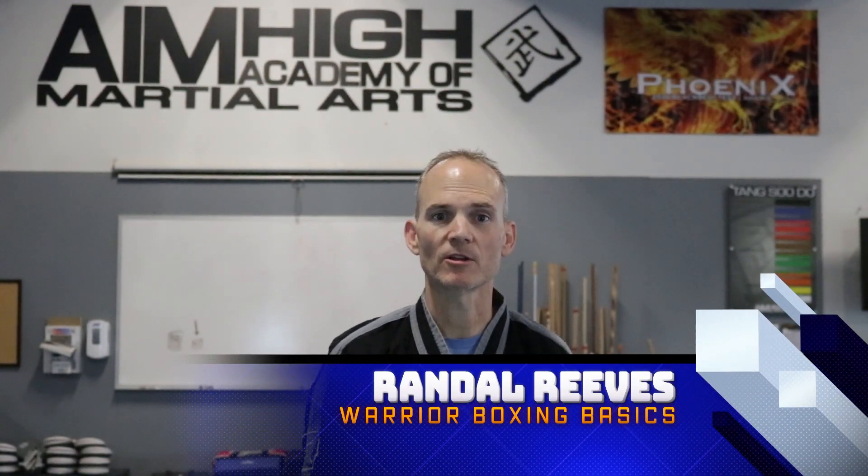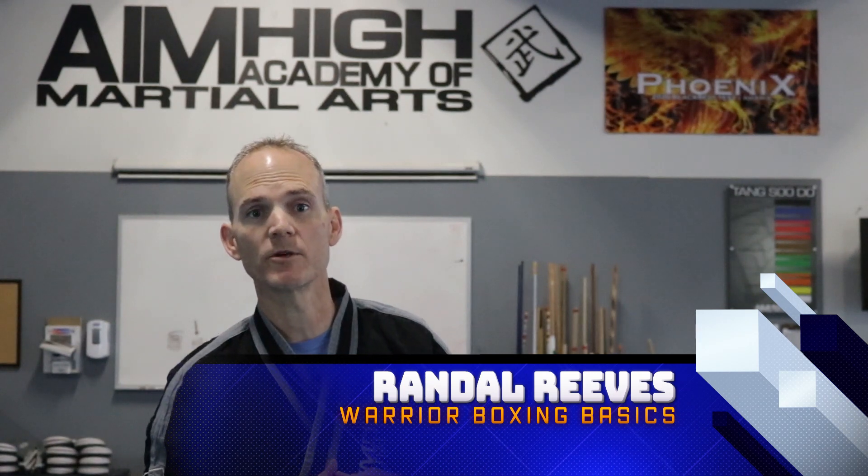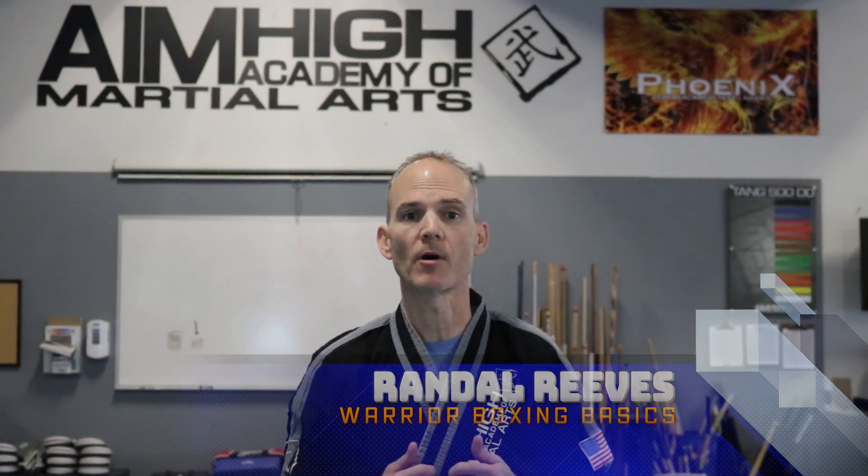Hey team, this is teacher Randall at AIM High Martial Arts and we're going to go over the technique of the week. We are going to be going over the technique with our boxing, making sure that we're pivoting and twisting, making sure that our wrists are nice and straight, just working on those details.